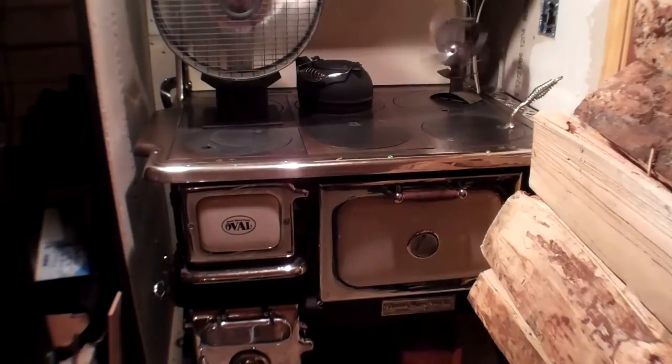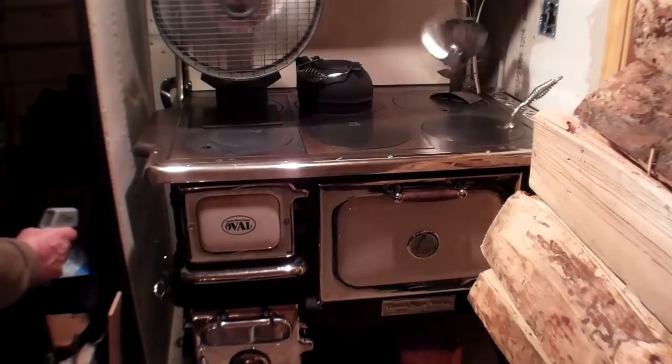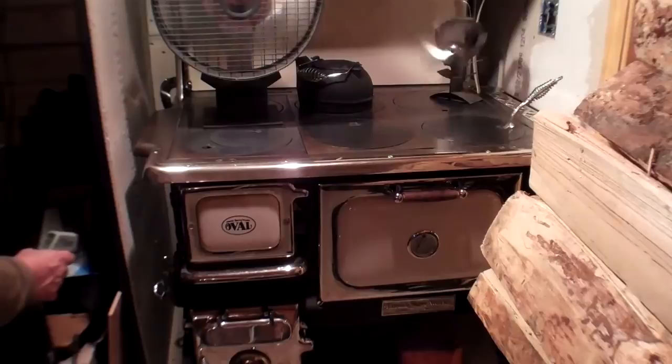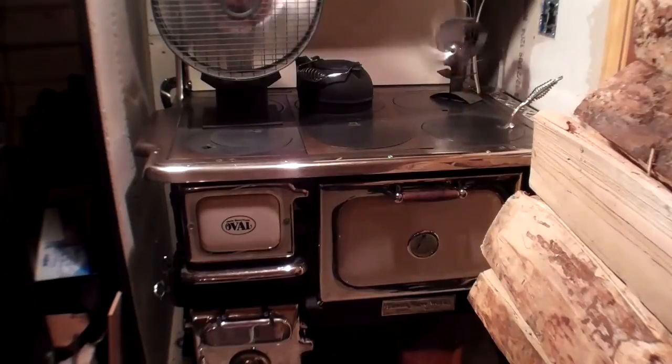I'm going to take a look at the bricks in the oven and give you some more readings. Temperature-wise on the sides, we are above range — that means it's over 500. Below the cast iron, the sheet metal on the side of the stove is running about 450. The air inlet is around 270. Front of the stove down at the bottom, around 100. The door is 270 — a little bit of heat coming through, not too bad.